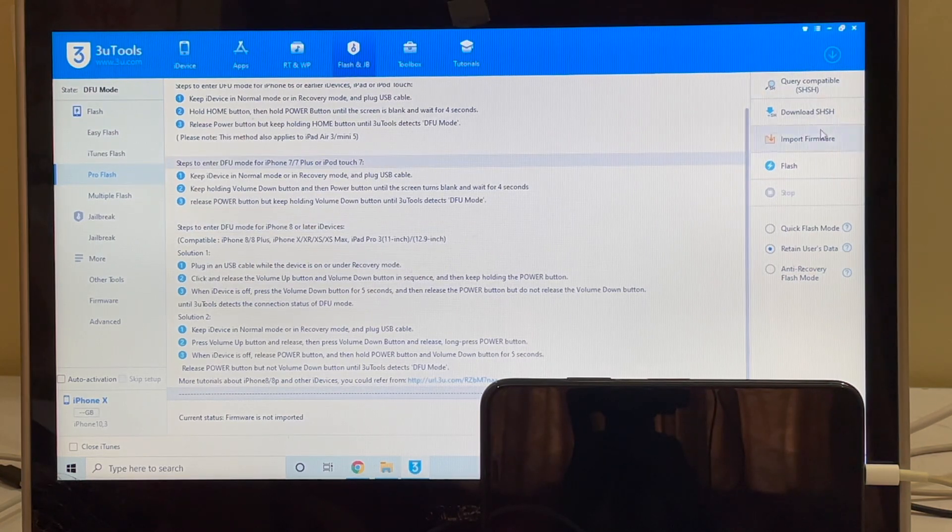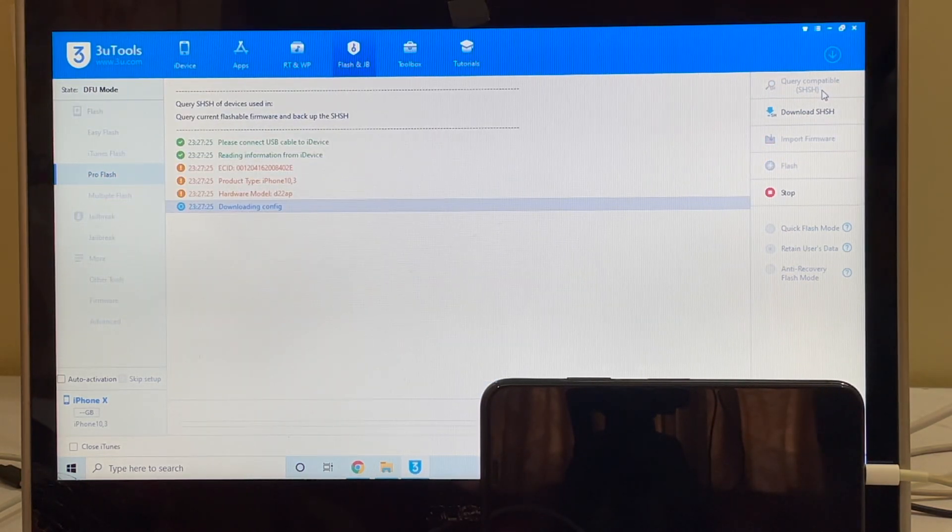The next step is to click on the query compatible SHSH option — that is the first option on the right side. Click on that and wait for it to complete.